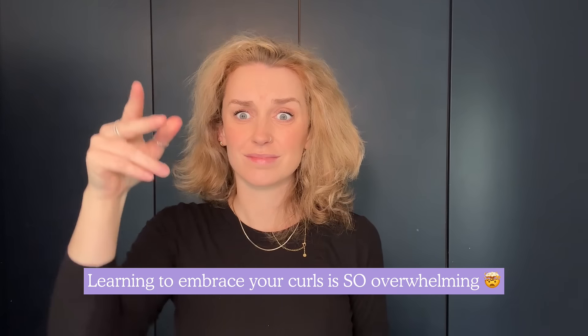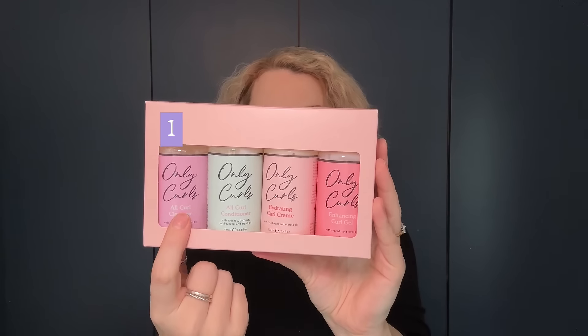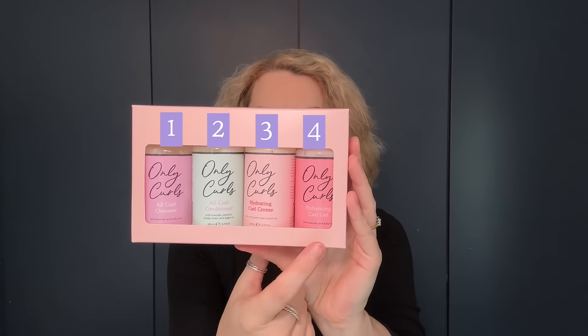Learning to embrace your curls is so overwhelming, so let's make it simple with the Only Curls starter pack — four simple steps resulting in gorgeous curls.